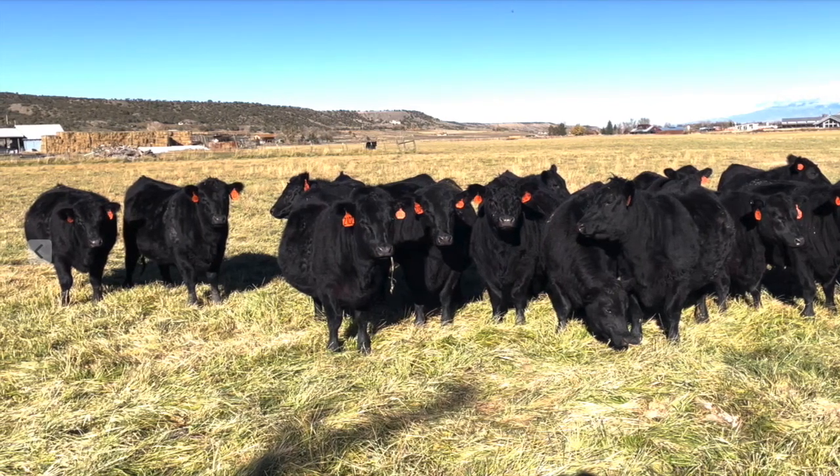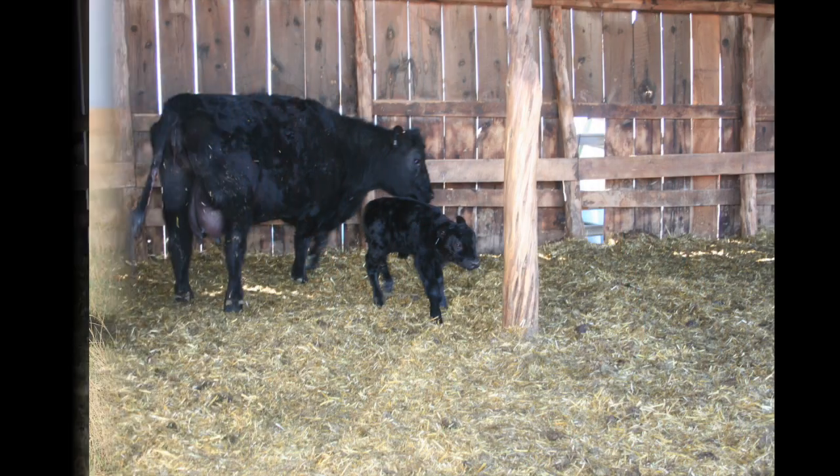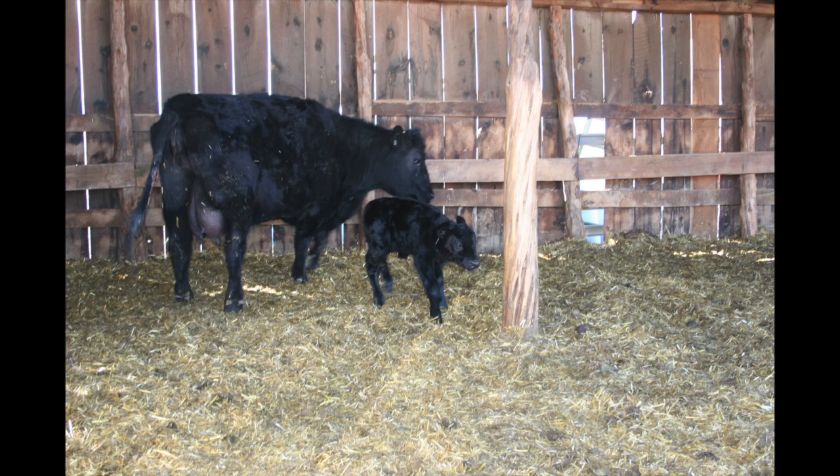So when breeding those heifers, we want a calving ease bull, right? And calving ease is all about low birth weight, right? Well, there's more to it than that. I'm going to illustrate something that our grandfathers understood that today's cattle industry has forgotten.